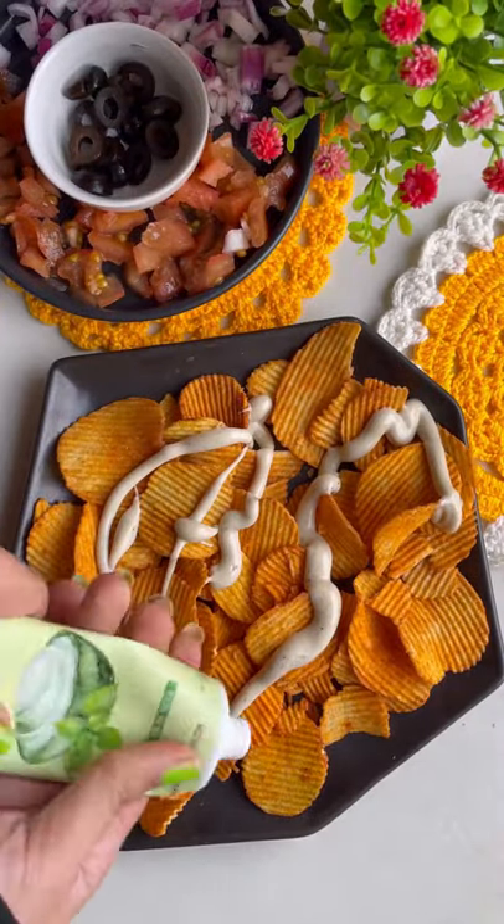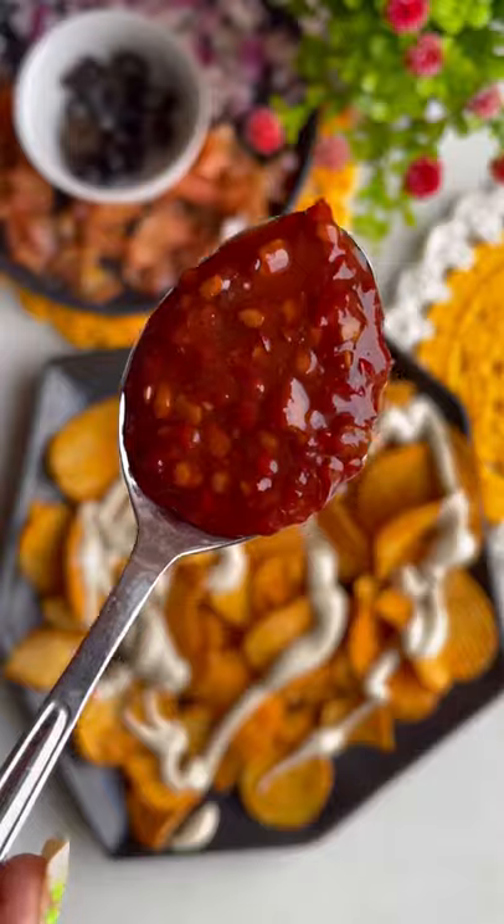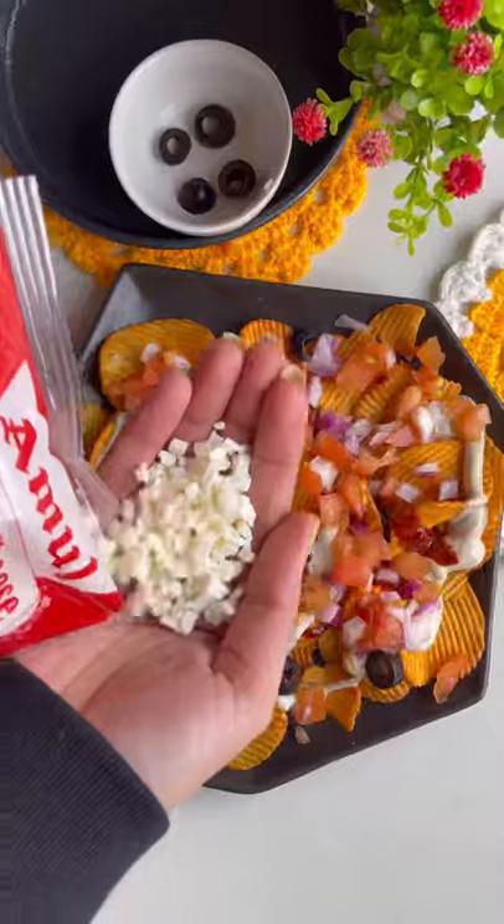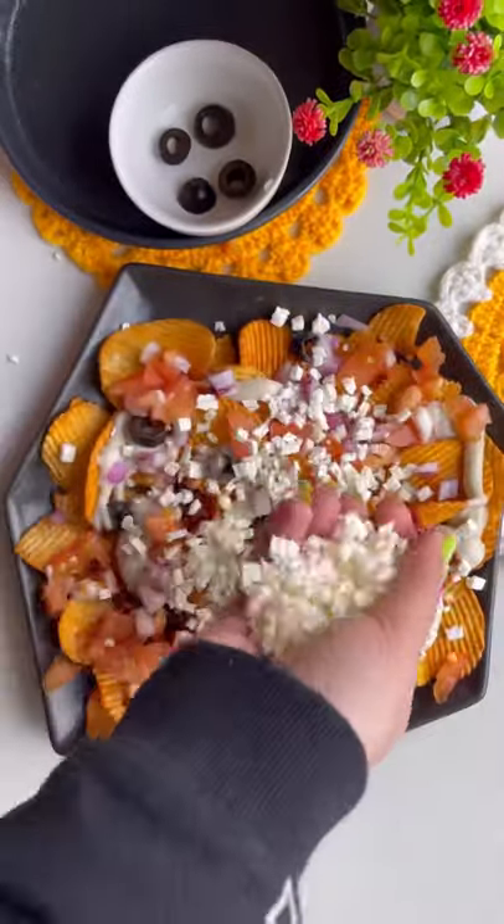And I added some mayonnaise and sauce. And you can add some veggies — olives, tomatoes, and also cheese.